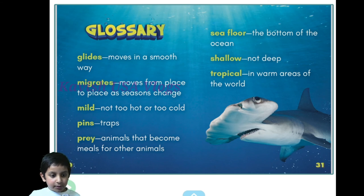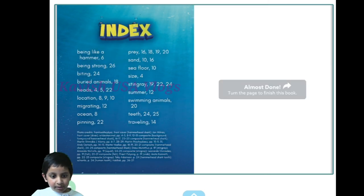I'm sorry if the words 'prey' and 'pins' were covered by my face — sorry about that. Let's go to the next page. Here's the index, so I hope you enjoyed this book.